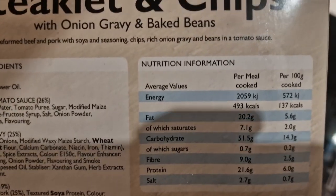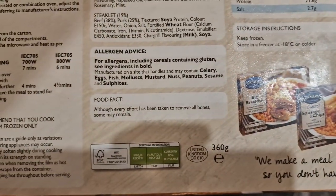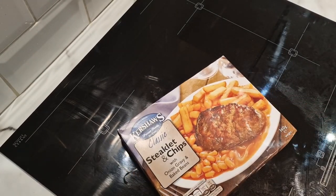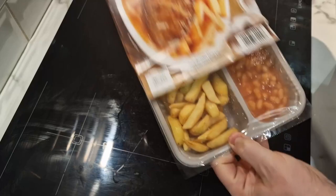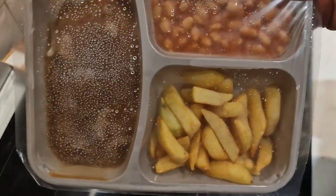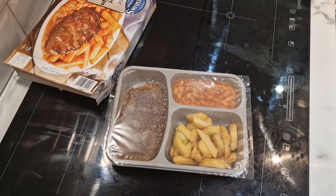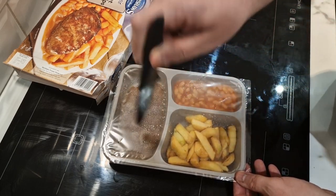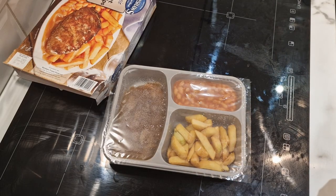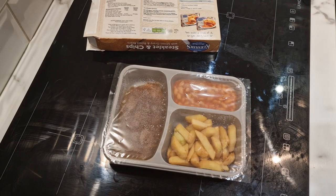There's the full nutritional information if you want to pause and take a look — apologies for the shadows. They also show what some others in the range have got: the big breakfast and sausage and chips at 360 grams. Let's take a look inside — pretty standard: chips, beans, and the steaklet. We pierce the film lid a few times and get it in the microwave. Seven minutes — I'll bring you back when I'm turning the steaklet over.